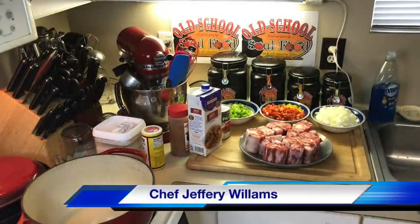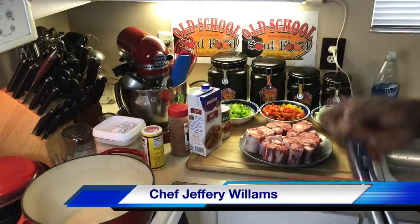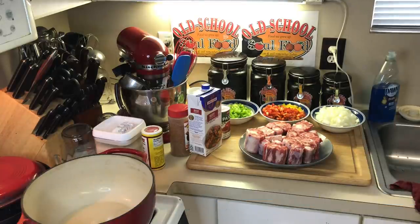Hello, my old school soul food family. Chef Jeff is back with another video. And today, y'all, it's going to be kind of rainy the next few days here in Texas, and a lot of parts of the country. So I'm going to make me some oxtail soup — not braised oxtail, not smothered oxtail,